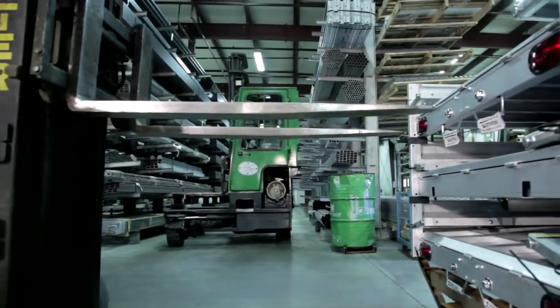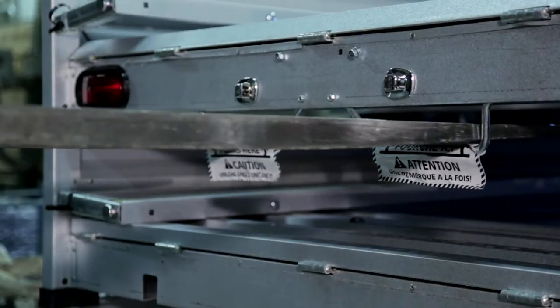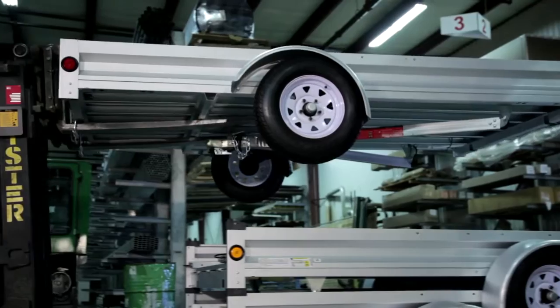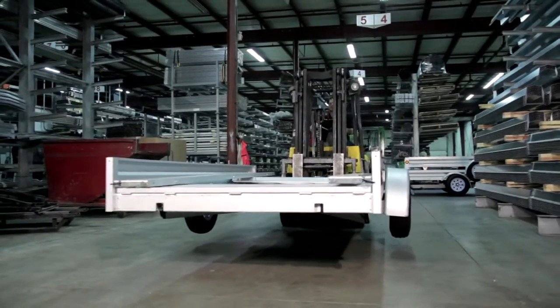Using the forklift, place the forks into the designated loops located at the rear of the trailer. There will be signage on the forklift for direction. Never lift more than one trailer at a time. Elevate one trailer at a time and move it to an open designated area, then lower the trailer to the ground.